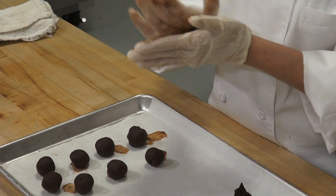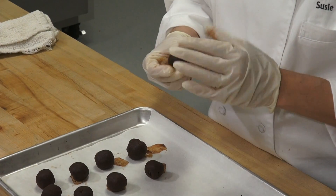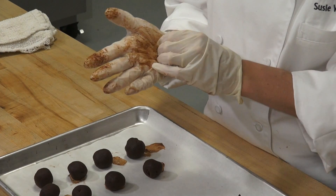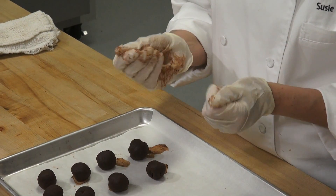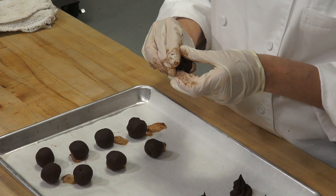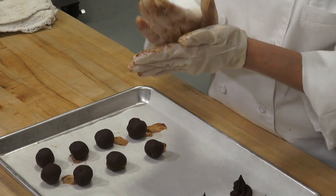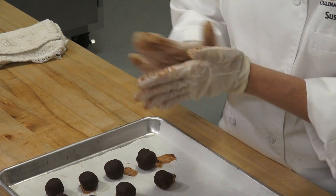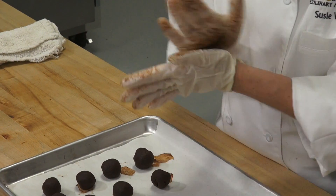Why am I working with gloves? Because I don't want to get my hands dirty, and the truffles also warm up a lot in your hands. When I'm working with chocolate truffles I'll wear gloves, but you don't have to — you can use your bare hands just fine. I'm picking up some of these piped stars and just rolling them into a ball. That's a good way to start your truffle if you don't have a scoop.